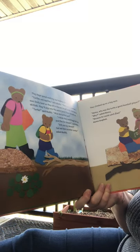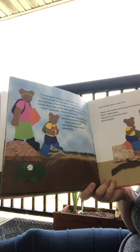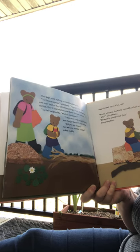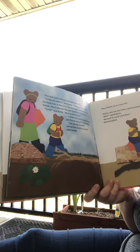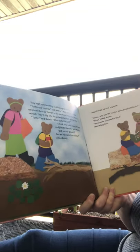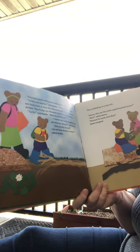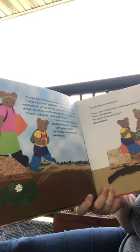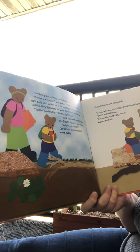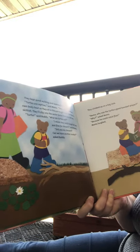They kept pond walking and looking for turtles. 'Turtles are reptiles,' said mama. 'They can't make their own body heat, so they sit in the sun to stay warm. But they're skittish — they'll slip into the water faster than you can say turtles,' said Buddy. 'What do turtles eat?' 'I think they catch bugs for lunch and flies for dessert,' said mama. 'Did you say dessert? Can we have another cookie?' asked Buddy.